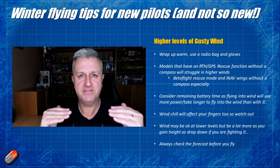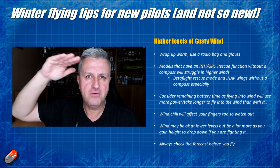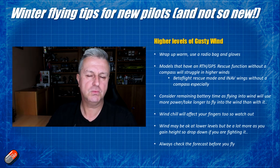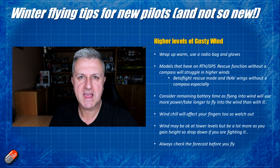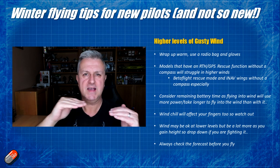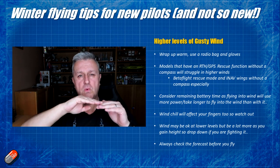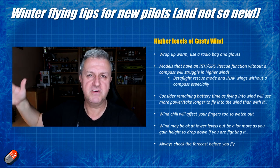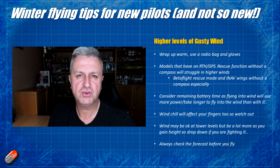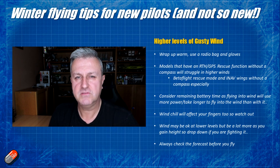The wind can change at different levels and even change direction at different heights. Typically below the 400-foot legal height here in the UK it's relatively uniform, but tends to get gustier as you approach maximum height. If you're struggling to control the model, losing height can often get you into calmer air that's been broken up by trees and isn't quite as gusty. However, be careful because wind coming off the top of buildings and trees is very turbulent and could flip you over. Stay well away from trees and buildings that are going to affect the laminar flow of the wind.